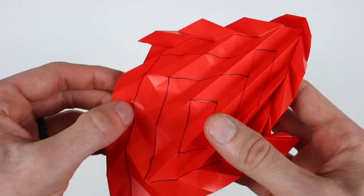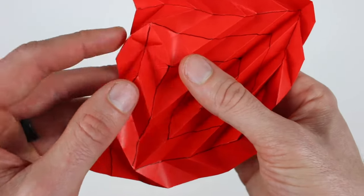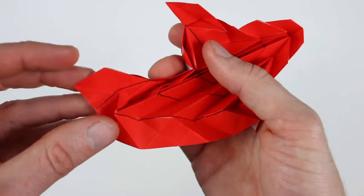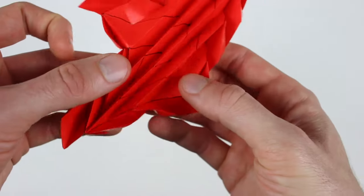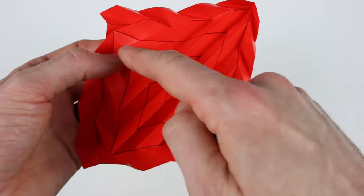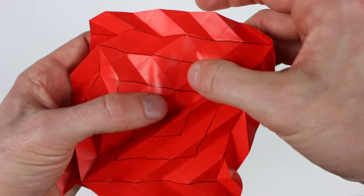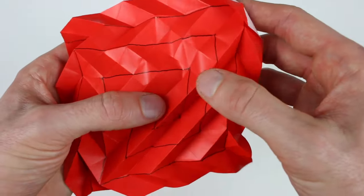Now we're going to run up this direction and kind of pop these creases through. Once you get the hang of this, it's actually really fun to do. You can see where we're at so far. Now we'll do that running out this direction. That one pops to a valley fold, then from behind pop it up to a mountain fold, valley, mountain. Then this valley fold will extend all the way out over to this crease. And then mountain, valley — and this right here is mountains all the way around right there.